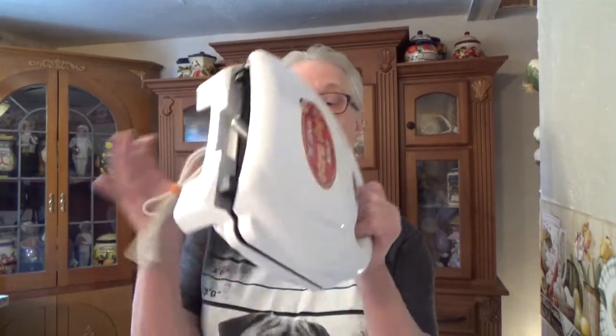I can't wait to do this with my grandkids — they are going to love this. It had the red color ticket, which meant it was half off, so this cute little carnival corn dog maker cost a total of two dollars and fifty cents.